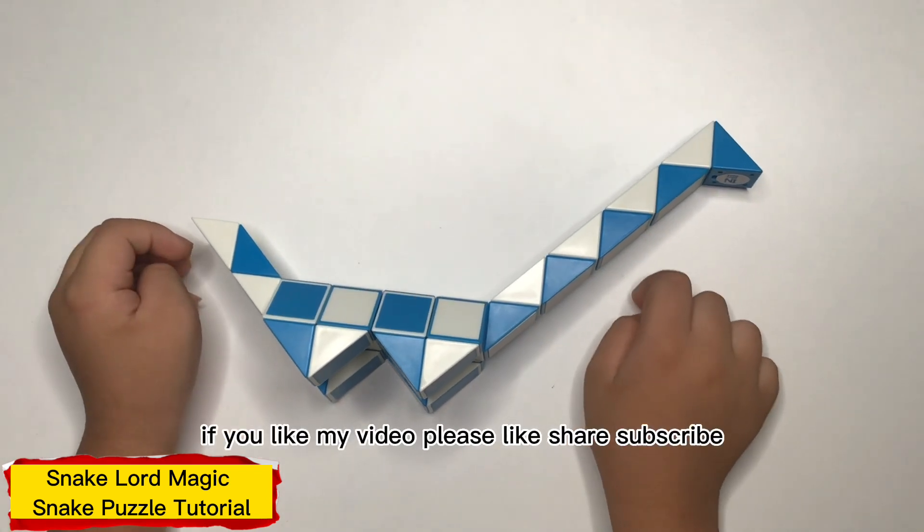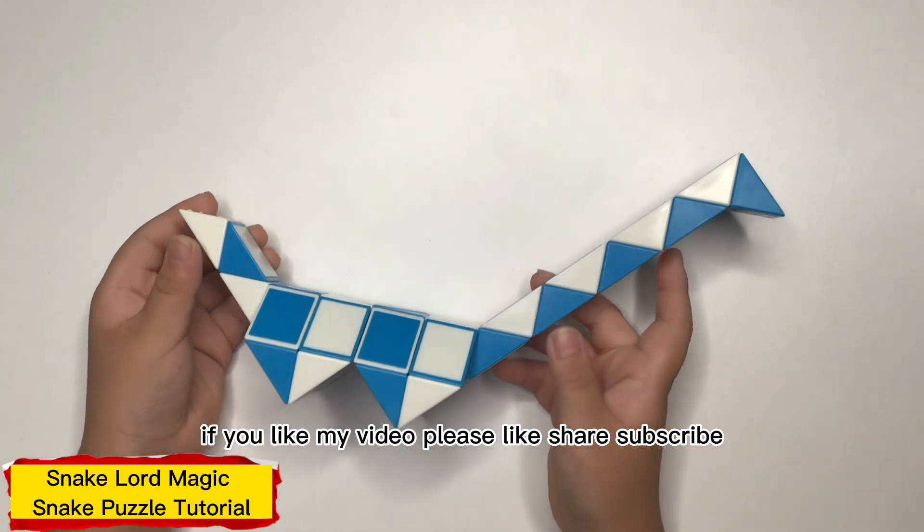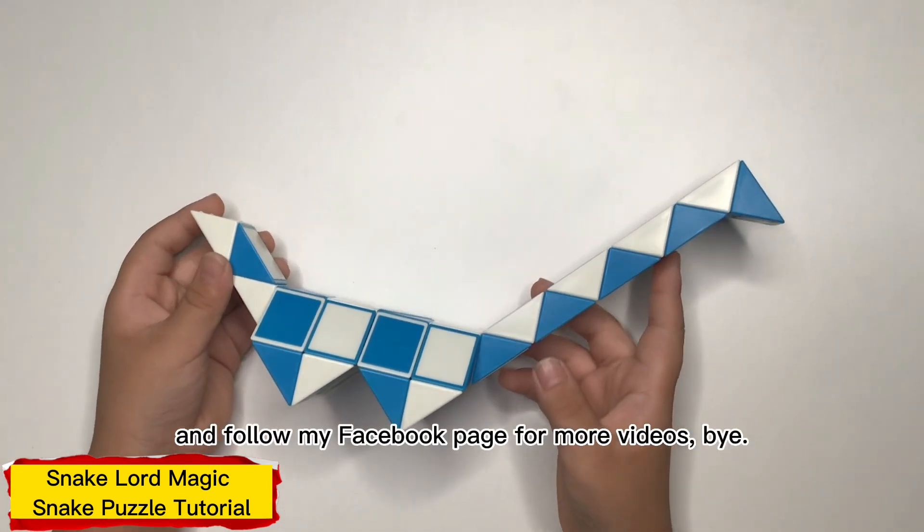Thank you for watching. If you like my video, please like, share, subscribe, and follow my Facebook page for more videos. Bye!